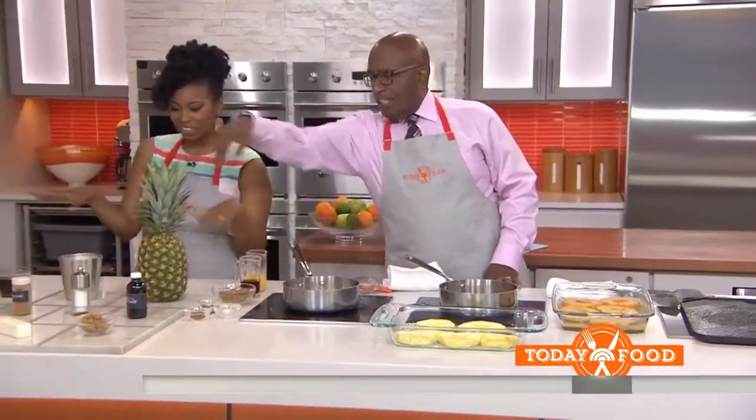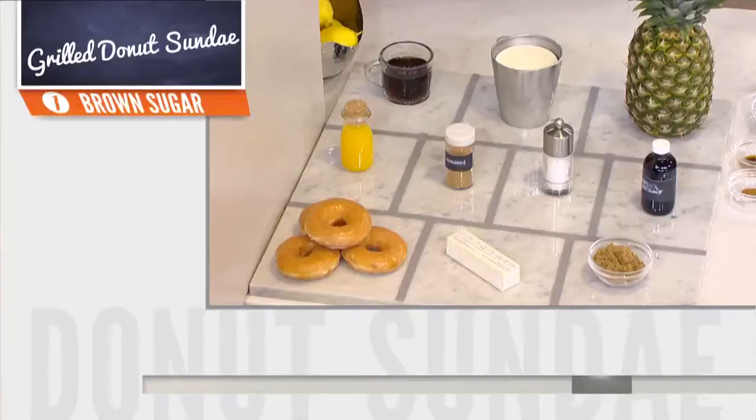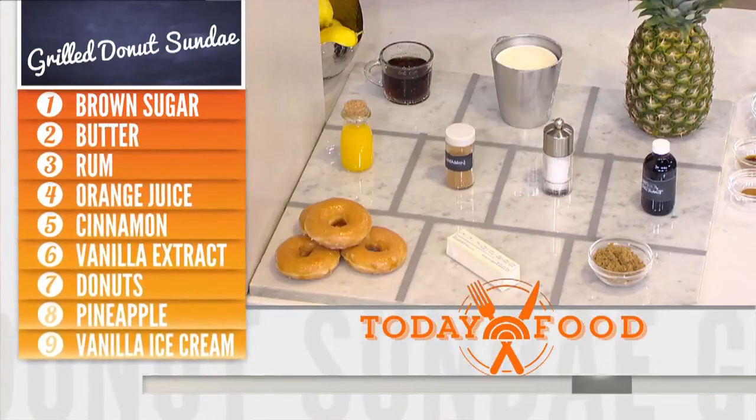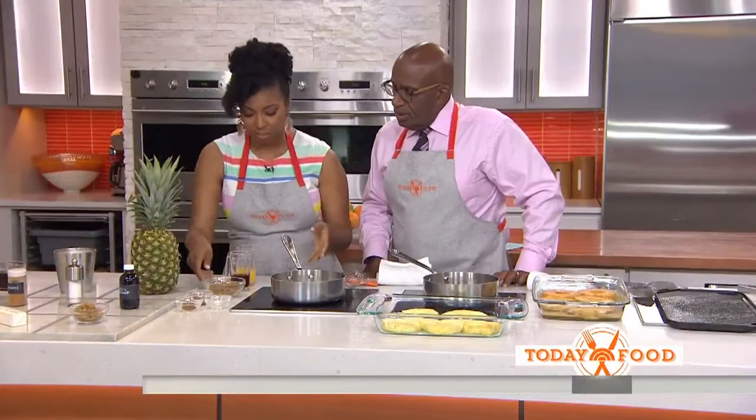Here's our little grid there. We've got ice cream, rum, vanilla, sugar, and donuts. We're going to start off with making a caramel sauce, which is actually going to be our marinade and our sauce for finishing everything.